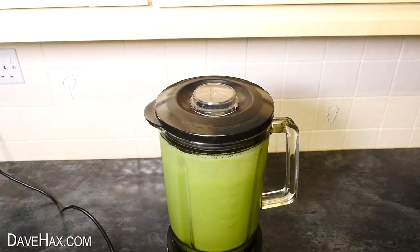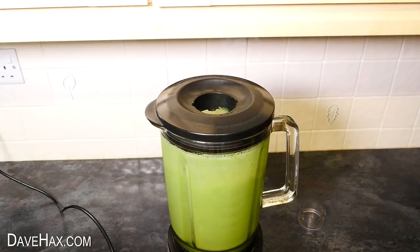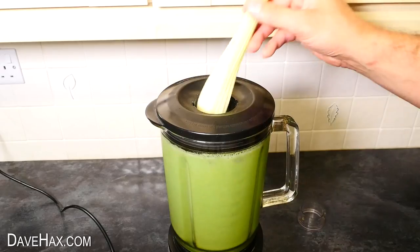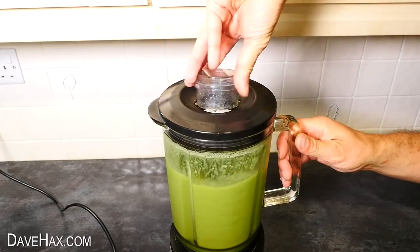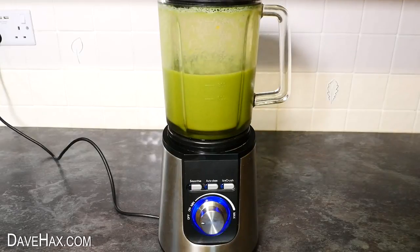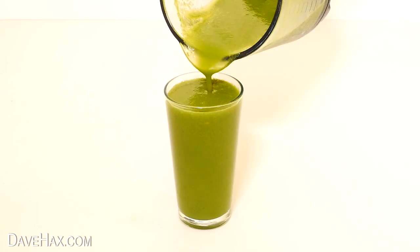When we blend these together, we get this really beautiful green. If you like, you can add some extra bits in — I put in a stick of celery and a carrot. Pretty healthy, huh? So we've got a good mix of fruit and veg in this smoothie. Healthy and delicious.